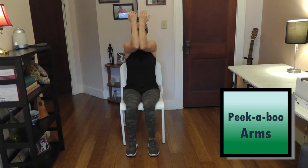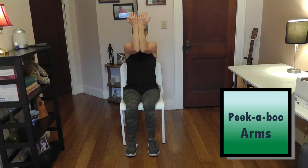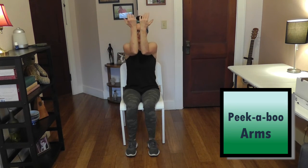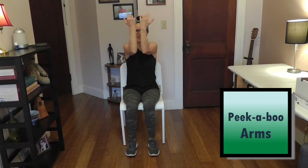Our next exercise, we're going to put our arms in front of our face and then open them wide — close like a peek-a-boo, open them wide. We're going to do eight repetitions total.